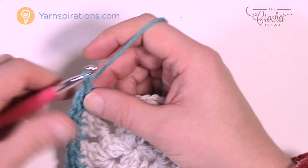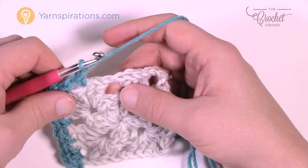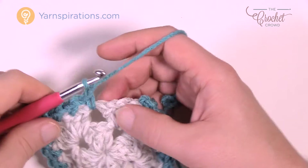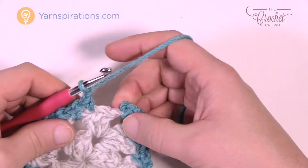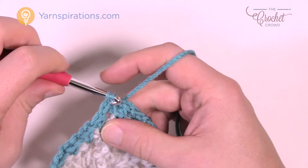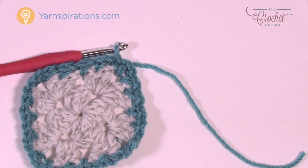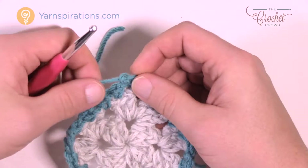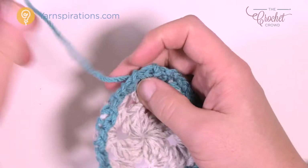Continue with chain one, go to the middle one of the group of three, chain one, go to the space, and keep doing that all the way around. By the time you get around your afghan you'll end up back at the beginning — you've already done your corner so you don't need to do it again. Chain one and attach to the first single crochet with a slip stitch to join, then get rid of this color. You'll bring it back later for the peek-a-boo look, but right now we're switching off.